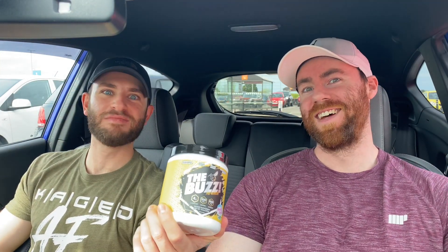What's up? What is that? Oh, it wouldn't be that by any chance. Oh, the buzz! The buzz!